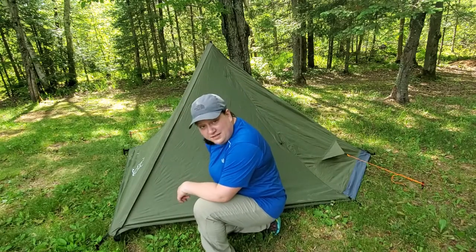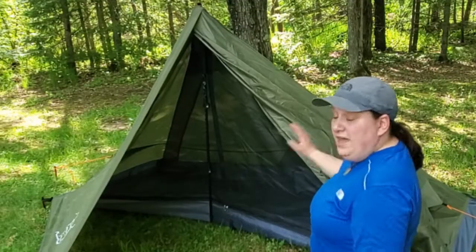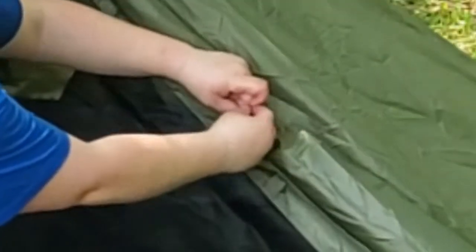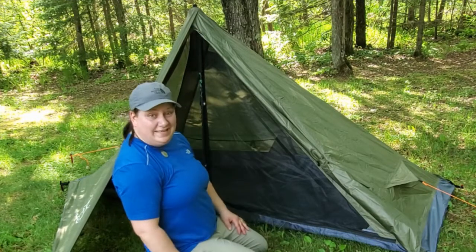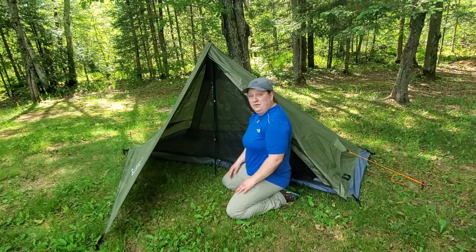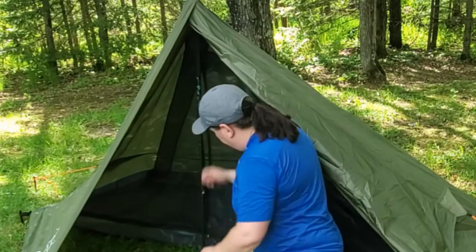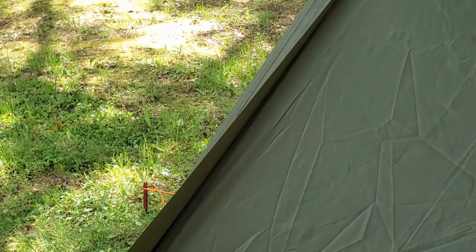Are you guys ready to head inside and check it out? You've got a full mesh inner on the inside. Because this tent has a full mesh inner, you can pull up this side vestibule — there are handy tee ties to keep that open and allow it to vent. You can actually vent both sides and sleep with just the mesh if it's a really hot night. The really nice thing about this tent is that it only uses one trekking pole, so there's less to manage when you're just one person. There's a vertical zipper and two horizontal zippers, and I love that there's a zipper on the inside and outside — it operates so smooth.